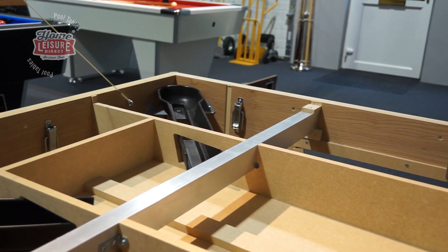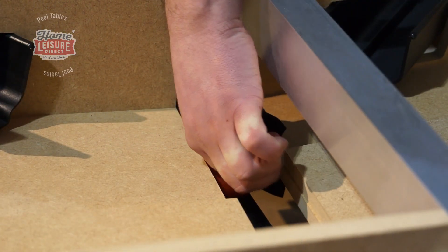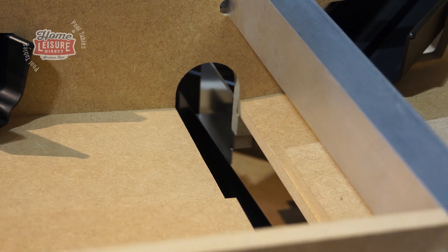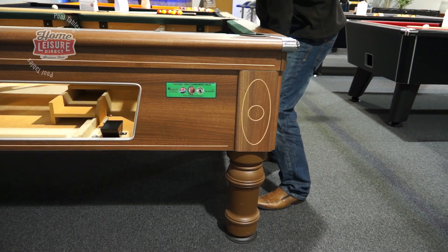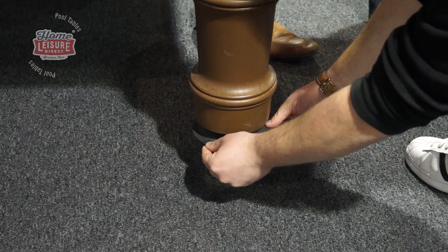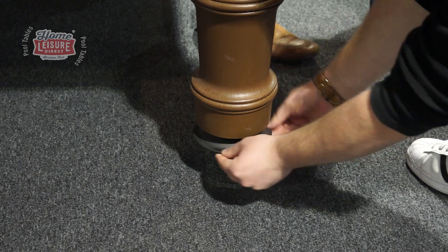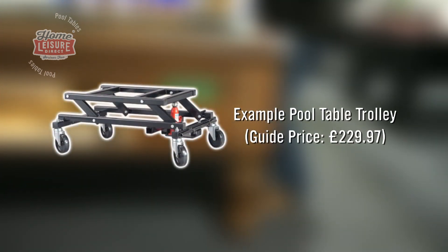With the slate out of the way, you will have full access to the ball return channel, allowing you to completely clear the channel of any obstructions. The table can also be easily levelled this way — simply lift two legs from the ground and screw or unscrew the feet until the desired levelling is achieved. We're lifting the table by hand here, but we recommend using a pool table trolley to make the process easier. These are available from us on our website.